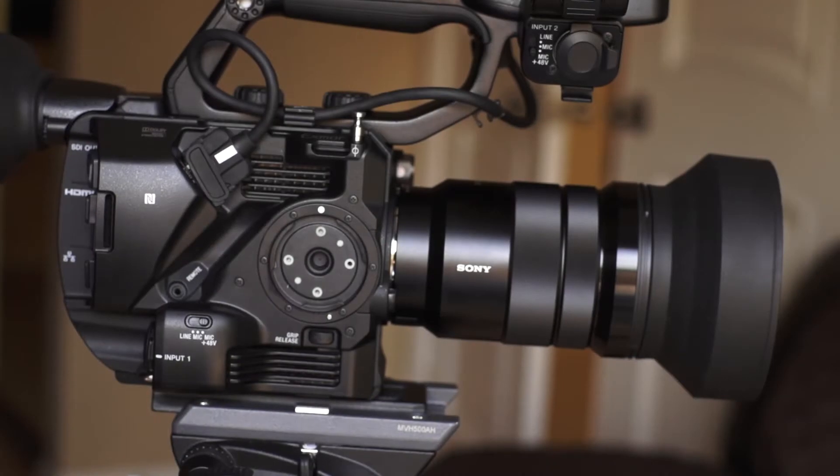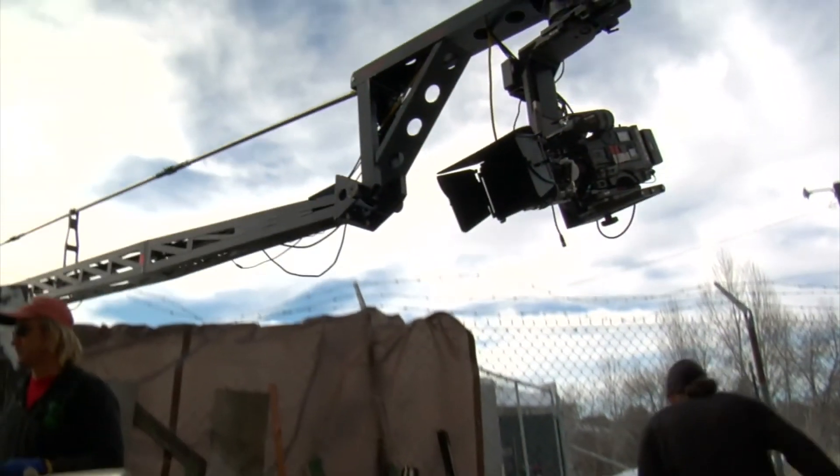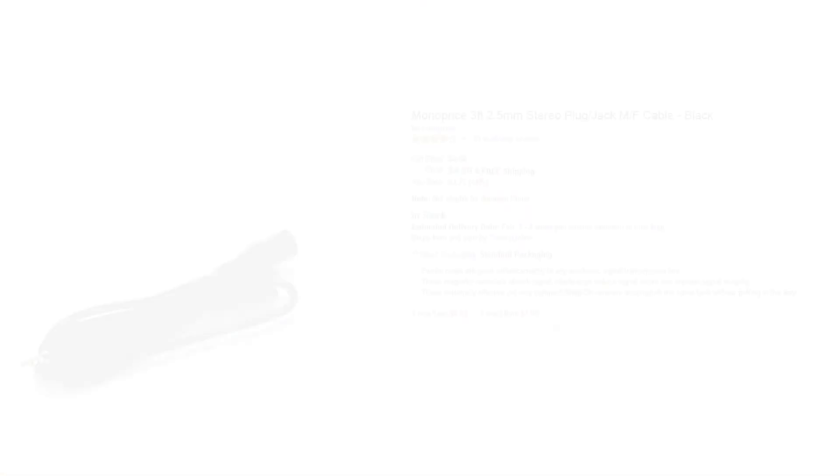You'll also need a LANC extension cable, often used when mounting cameras to boom arms. These come in a variety of lengths, but you'll probably want to keep it short, which also keeps the price down.